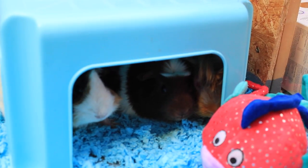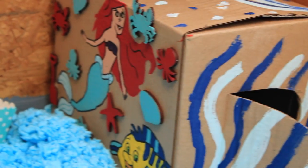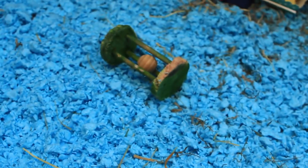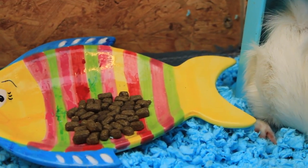Under the sea, under the sea. Darling, it's better down where it's wetter. Take it from me. Up on the shore they work all day. Out in the sun they slave away, while we keep floating full time floating under the sea.